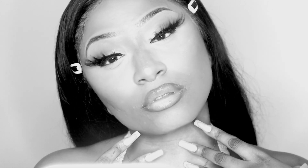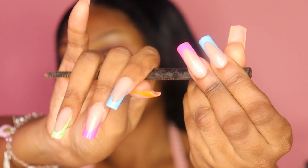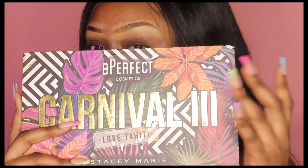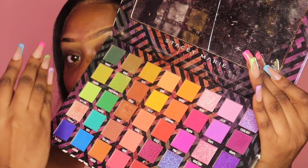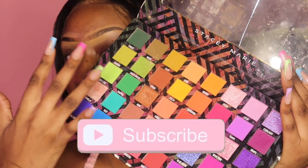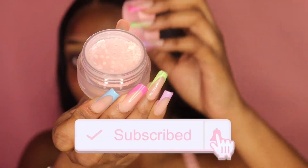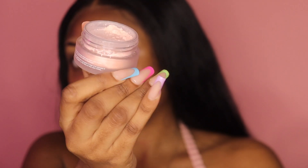This is what I'll be using for my eyebrows — if you know, you know. My question is how does this still have product in it? I've been using this forever. The main products I'll be using today are my Carnival palette from Be Perfect — love this palette, it's so pigmented — and my pink One Size powder to do that trick where I tap it over my eyeshadow.